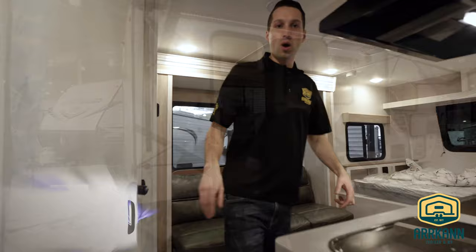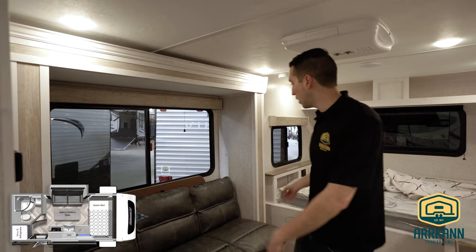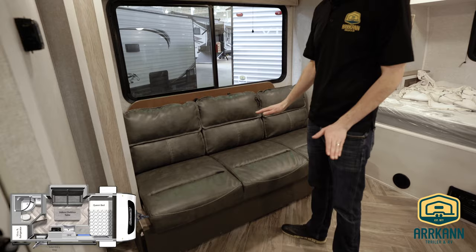So let's go inside and check it out. This is one of the slide-out model concepts — this is the 1608 RB rear bath. Obviously you've got a nice slide-out here. Jack knife sofa — this will just pop down into an extra bed if you need. And there's a stowaway table in the back.